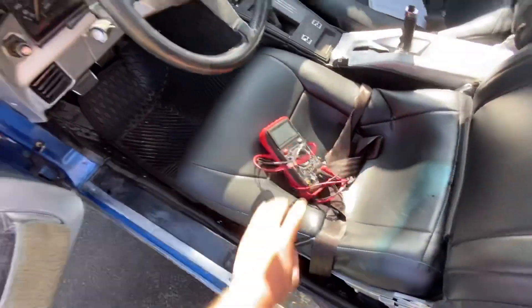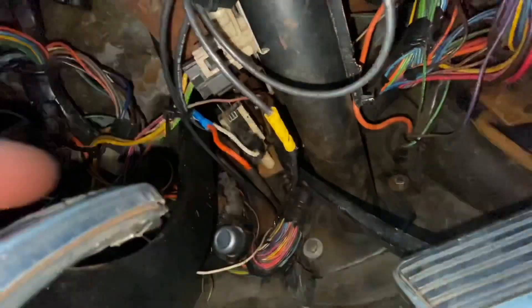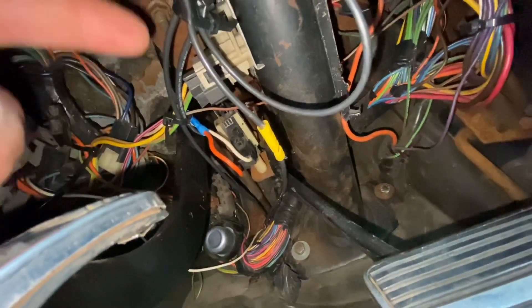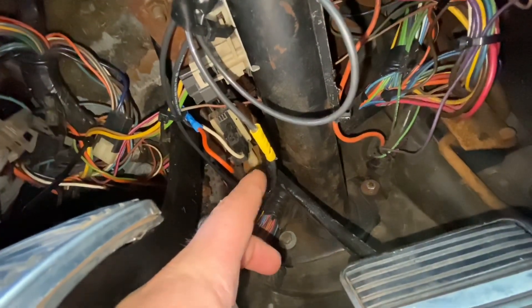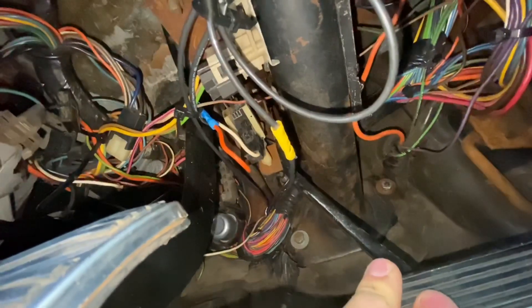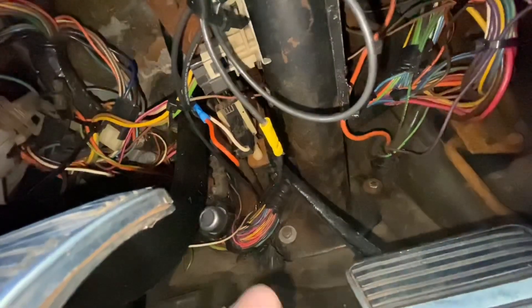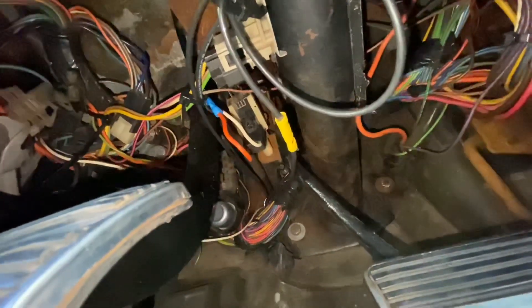Next I want to figure out why the brake lights are not working. Right there under the dash is the brake light switch. What I want to do is pull off the connector and use my multimeter to test continuity. That switch is normally open, but when you press down the brake pedal there's a little plunger that comes out, closing the circuit so the brake lights turn on. I'm gonna put the probe on each terminal, press down the brake pedal, and if it beeps the switch is functioning.